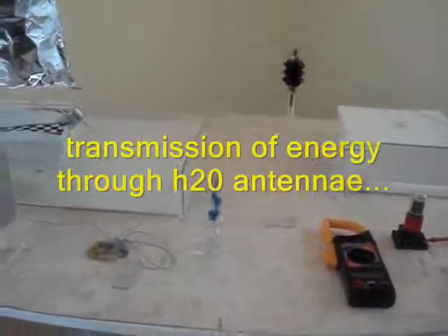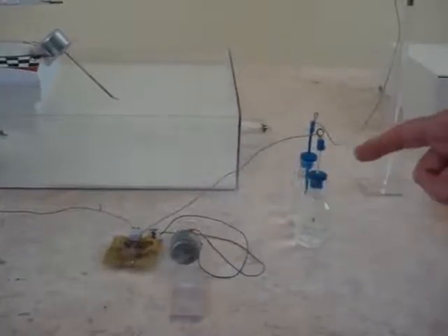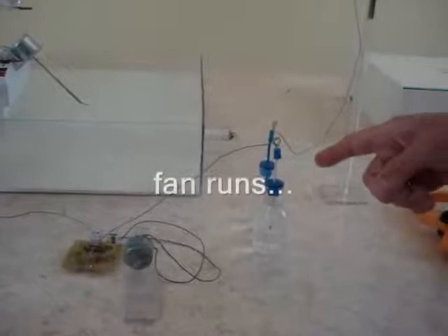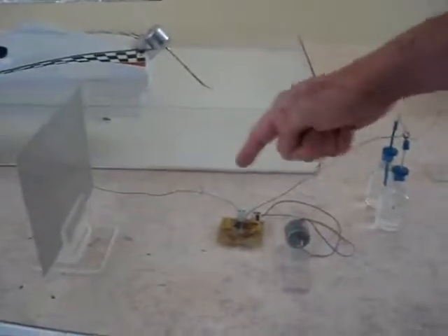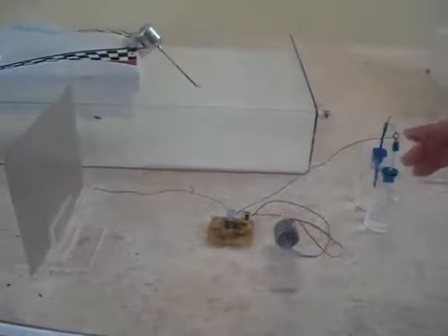As you can see, the small motor is working, running by the propeller. It receives energy — wireless electric energy — by the water antenna through one wire to the motor. This is a rectifier, and to the plate, the arrow plate, which is perfectly working, as you can see.